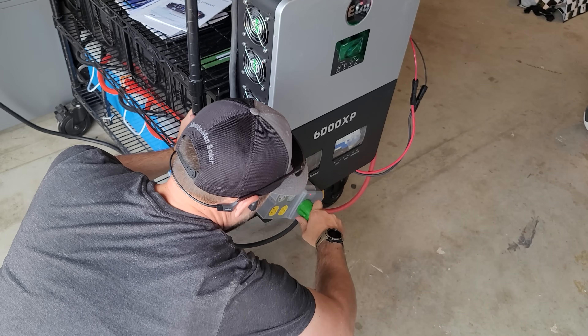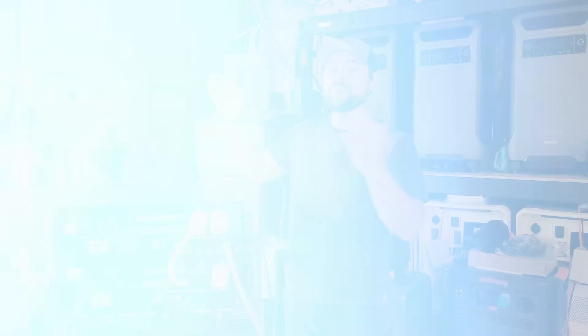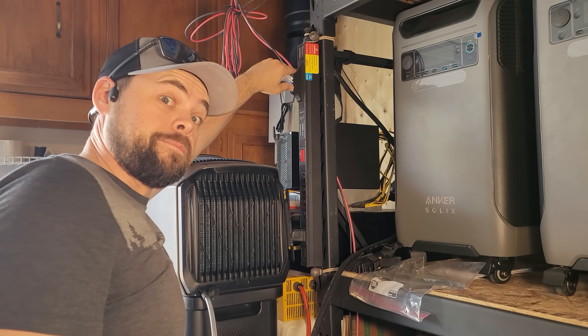I used some adapters to plug into my power strip that runs my crypto miner, turned everything on, and voila — everything was working perfectly.